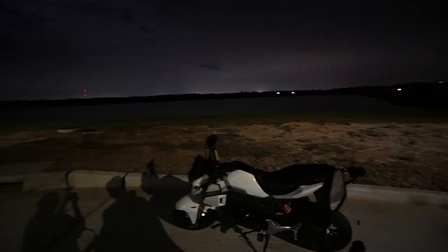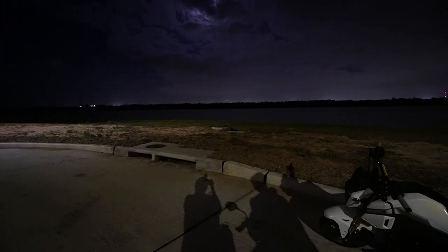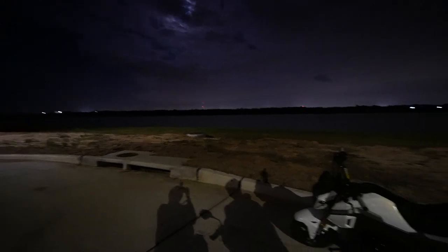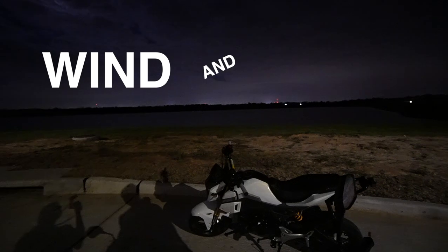We're just cruising around on the bikes right now — Joey's right there enjoying the beautiful air. There are lots of bugs and mosquitoes out but it feels really good, so I don't want to miss this opportunity before it gets too cold to ride outside. We found a certain section of the neighborhood that we like coming to just to enjoy the peace and quiet — looking at the retention pond and listening to the wind and bugs.